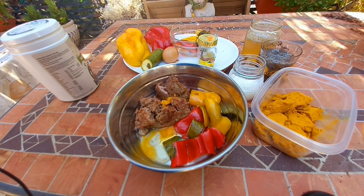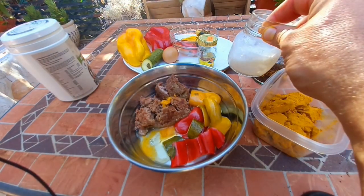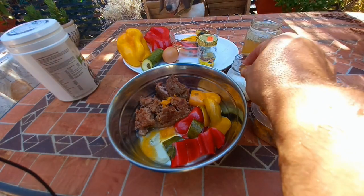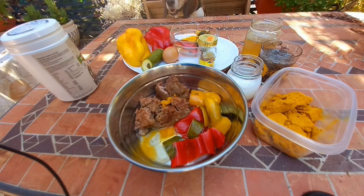Homemade kefir — or you can use the store-bought version — 50 milligrams of that as a probiotic. It's extra calcium and extra protein.